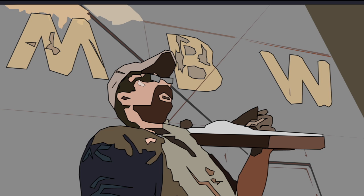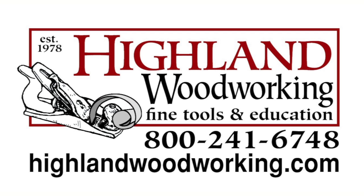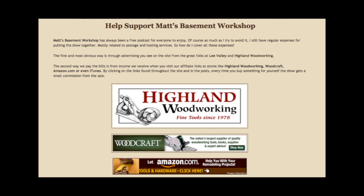Welcome back to Matt's Basement Workshop. Sponsored by SawStop, North America's number one cabinet saw — visit SawStop.com. By Highland Woodworking, fine tools delivered to your door since 1978, at HighlandWoodworking.com. And by Lee Valley and Veritas, with over 5,000 high-quality woodworking hand tools at LeeValley.com. And by viewers like you, when you make purchases through our affiliate links at Matt'sBasementWorkshop.com.